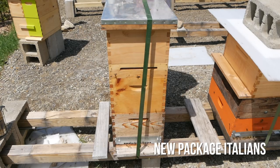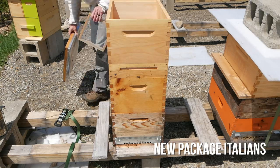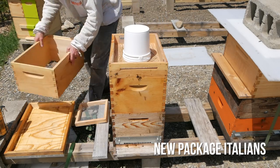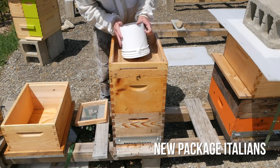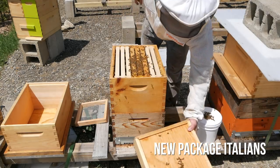I took everybody's advice last week and came up and fed the new package. They have a lot of brand new bees in there — bees that are not foraging yet — so even if there is a flow on, they're not getting any nectar. I gave them a gallon of syrup. Looks like they've taken about half of it. Lot of new bees.